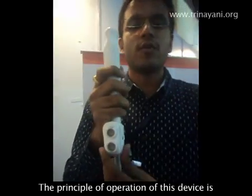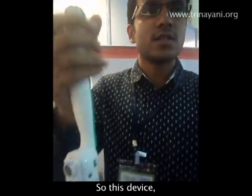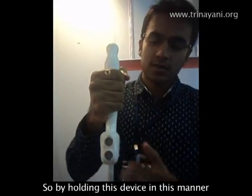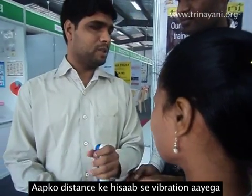The principle of operation of this device is that it provides ultrasonic vibrations. By folding the device in this manner, it provides vibrations to your hands. From this you can sense it — you can feel the vibration as well.